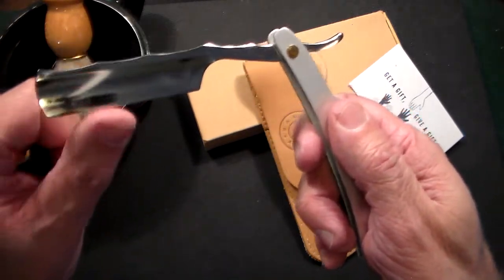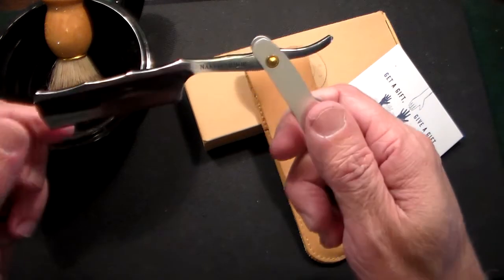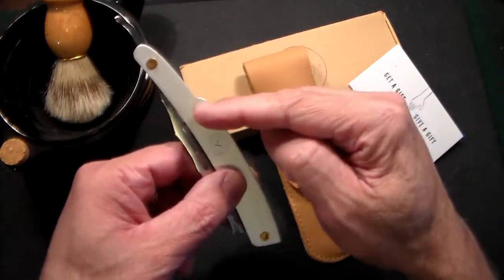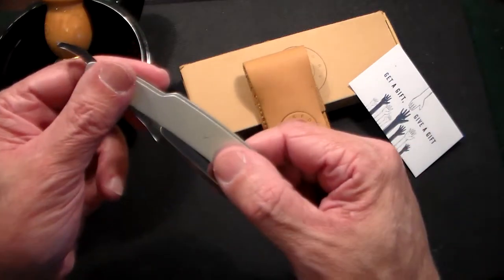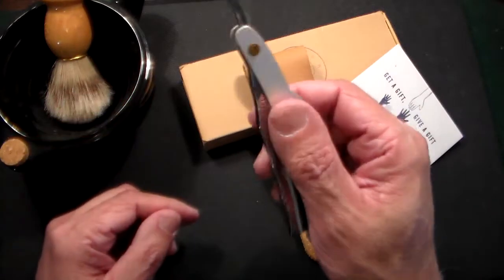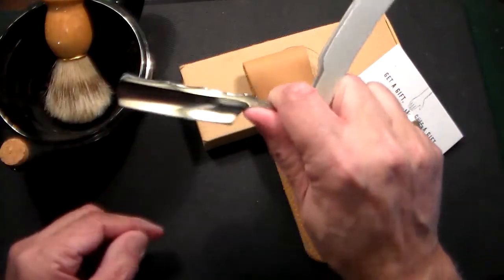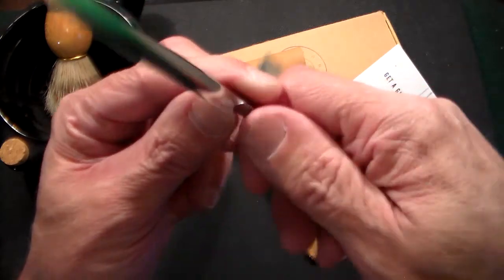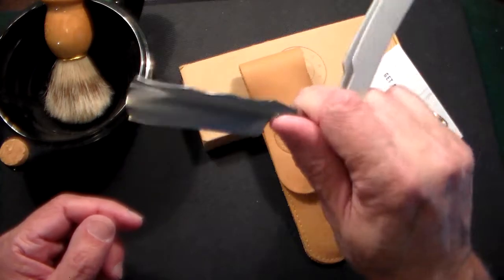It does say shave ready, so I might give it a little stropping to start off with. I haven't used it yet, but it certainly feels shave ready. I like this handle — it's a brushed or powdered steel handle with the little Naked Armor logo on it. It has a nice light balanced feel, and when you open it up and hold it in the proper position, there's a little scalloping for your thumb. I just can't wait to shave with this.